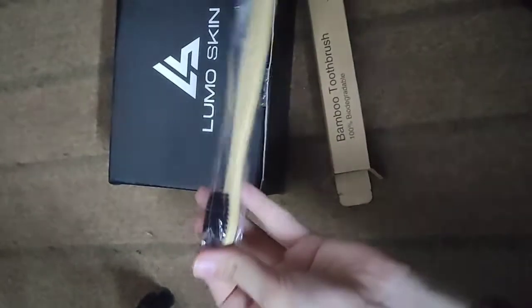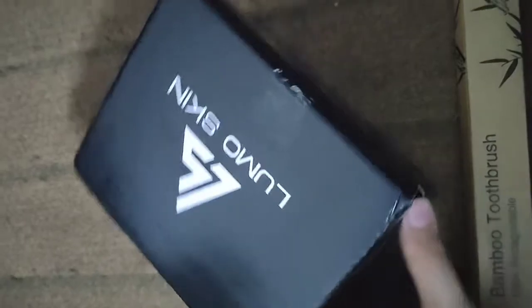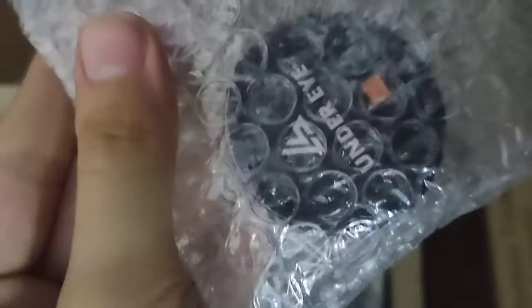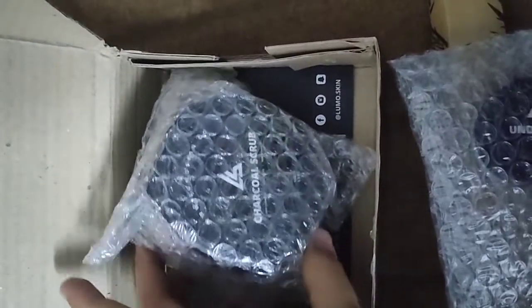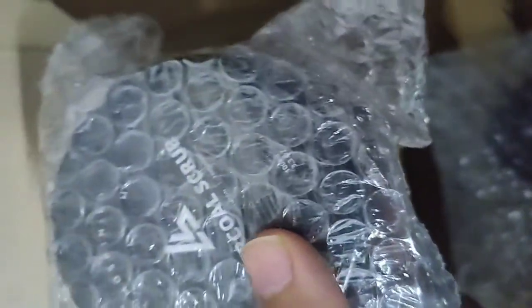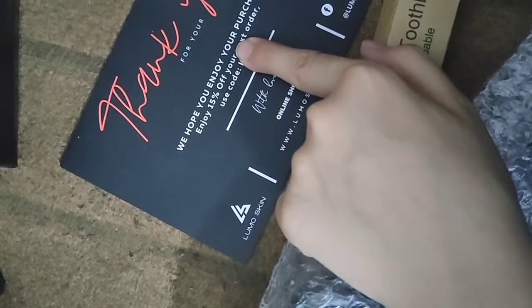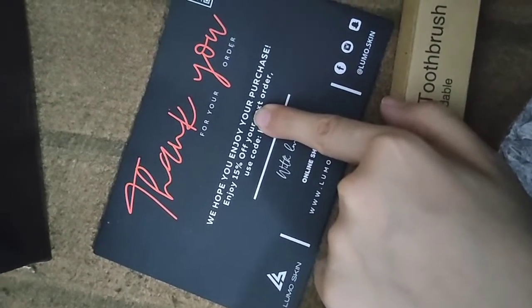It is a seal pack. Inside the box — wow, two products! This is an under eye balm and this is a charcoal scrub. Thank you so much Lumoskin for sending me 3 products. This is my discount code — you can use it for 15% off.